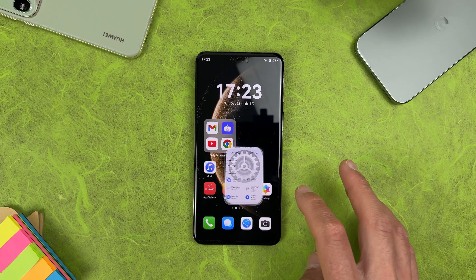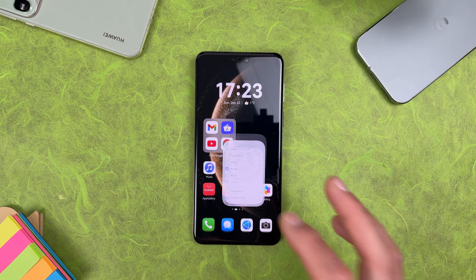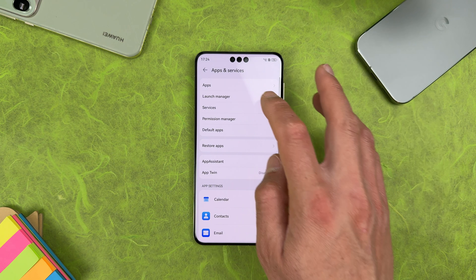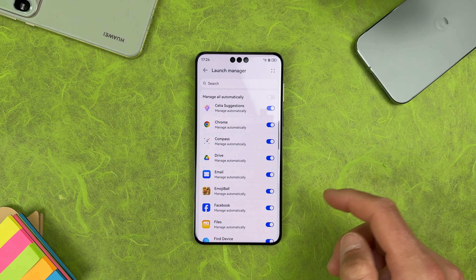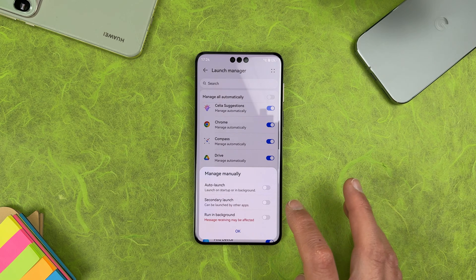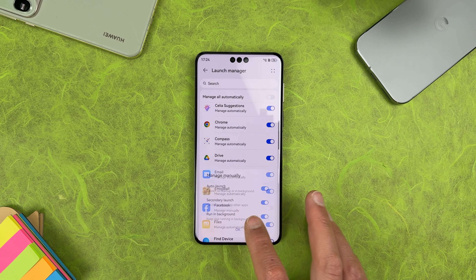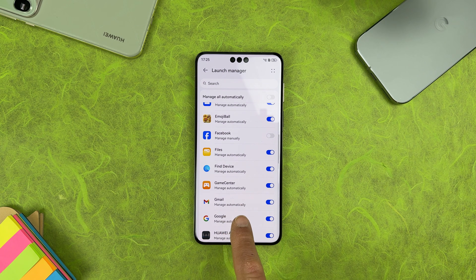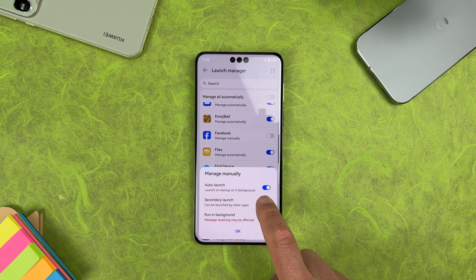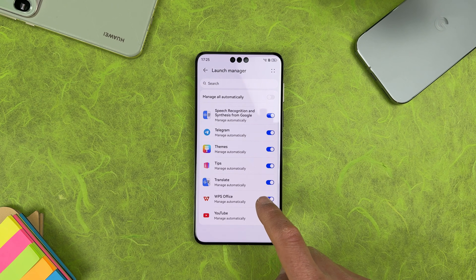To ensure all applications receive notifications — from YouTube, Gmail and so on — go to Settings > Apps & Services > Launch Manager. Select each application you want to receive notifications from, for example Facebook. Disable 'Manage Automatically' and enable all three options: Auto Launch, Secondary Launch, and Run in Background. This guarantees you'll receive notifications. Do the same for Gmail, because if left on automatic it will kill apps in the background. Disable automatic management and enable all options for every app you want notifications from — though keep in mind this may affect battery life.